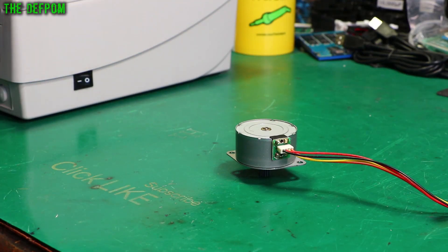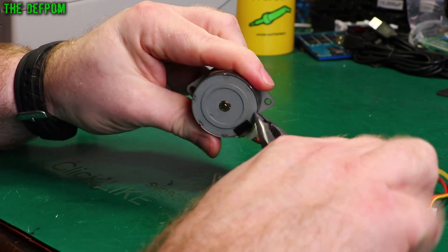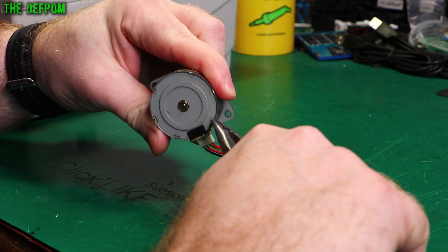Seeing as this motor is knackered anyway, there's still an autopsy on it. Let's try and pull it apart. It's got these press pieces here on this back ring — see if I can get those out.